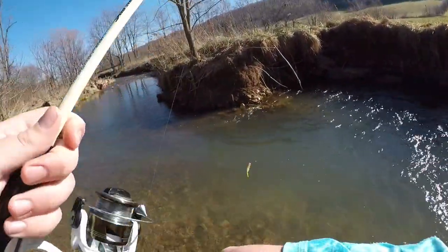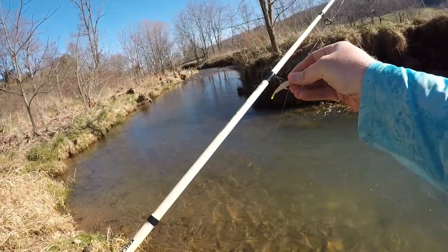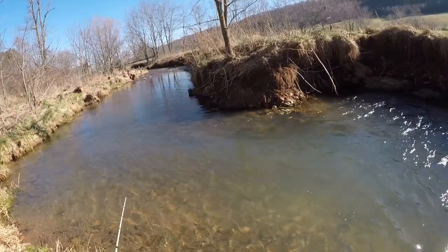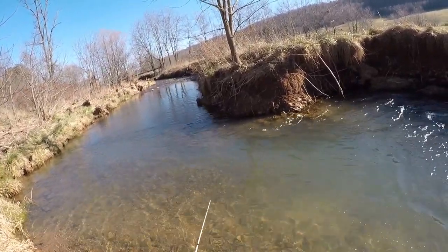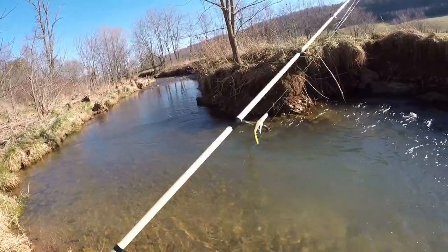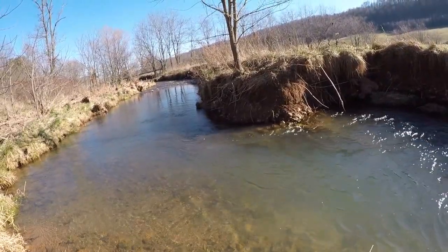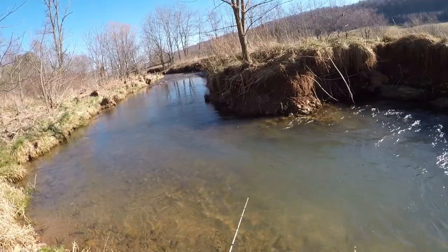That's pretty much going to do it for today's video. With the old Atomic Teaser we ended up catching five fish total, four of them on camera, and had an absolute blast. I highly recommend — while we've got these nice winter months and this crystal clear water almost nationwide — that you get out there, buy a pack of Atomic Teasers, and hit it hard. Until next time, get out if you can, do some fishing, have some fun, but most importantly be safe and tight lines.